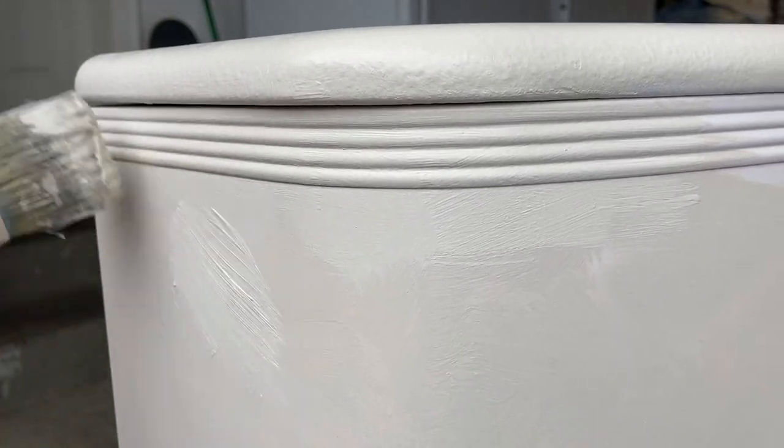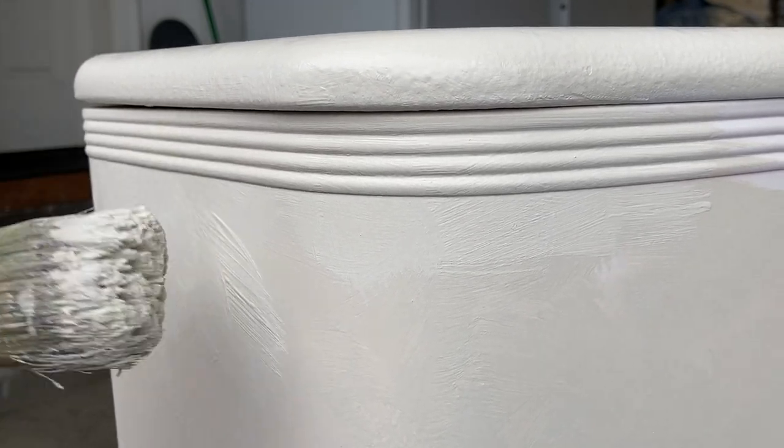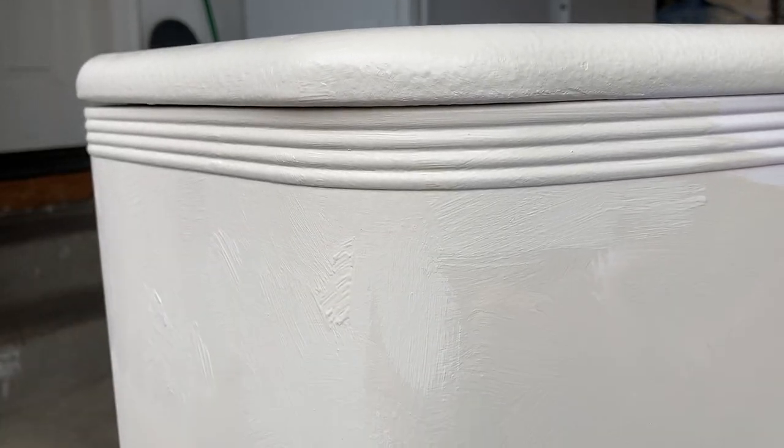Moving on to the second coat — you can see how the color looks when it's dry and you can see a little bit more of that texture. I'm just repeating that same process, painting in all directions to add those brush strokes, and using more paint to get more texture.